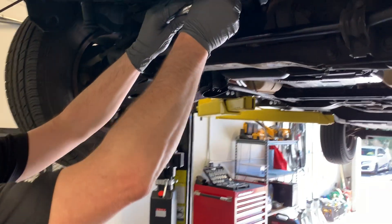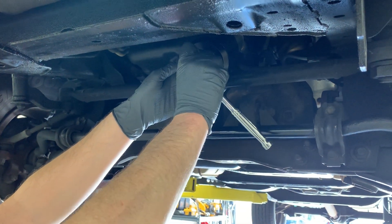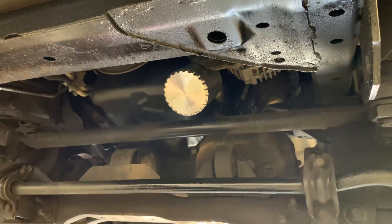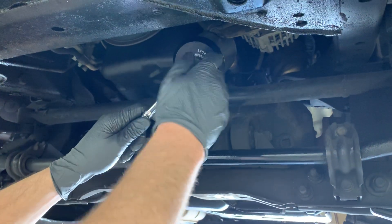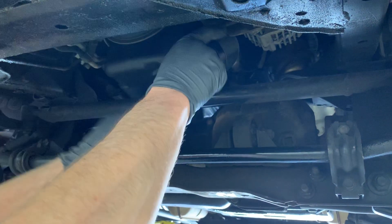The first thing we're going to do is slide the tool over the bottom of the filter itself. On this particular Nissan, this bracket's in the way. We've designed this tool to reverse-thread — this cylinder does come off to give you additional clearance. So now we can engage the tool in the bottom of the filter and remove that cooling cover.